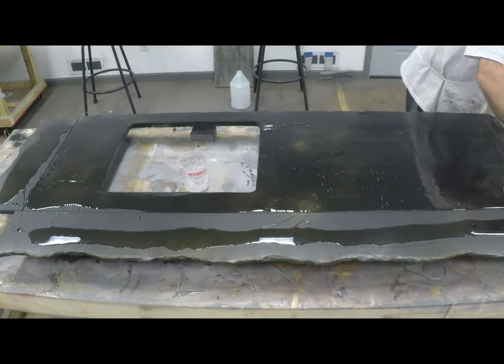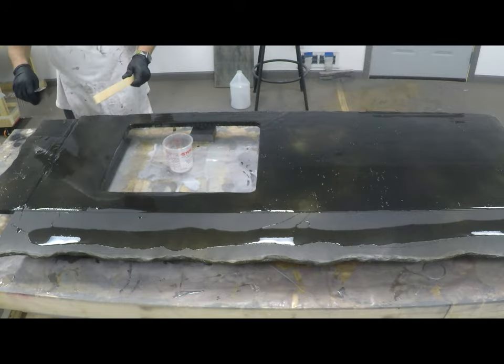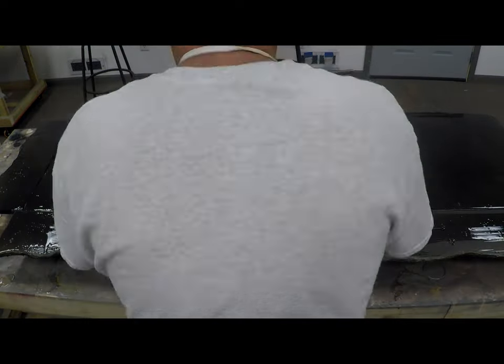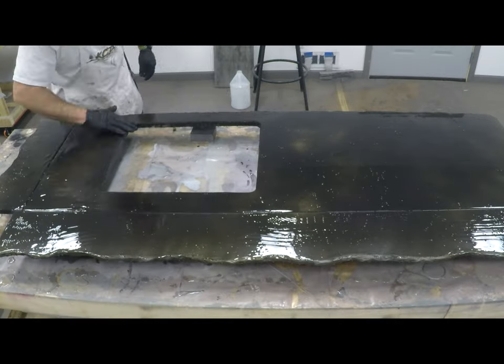I'm getting the clear coat poured out and troweled out. I use my hand opposed to chopping with a brush to make sure I've got nice even coverage, get my trowel marks out, and make sure that I'm getting my rock edge fully coated so as I'm adding the color I get a nice even flow.